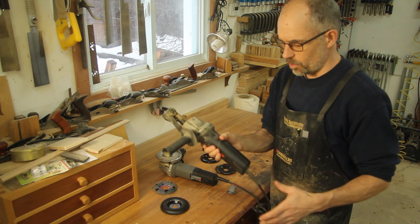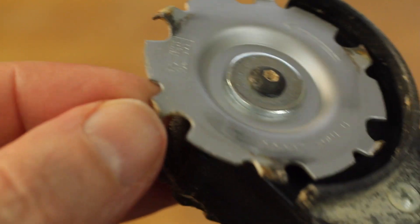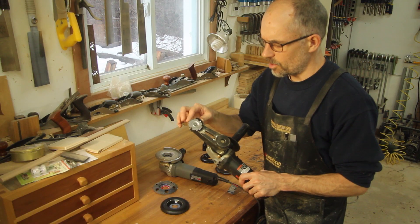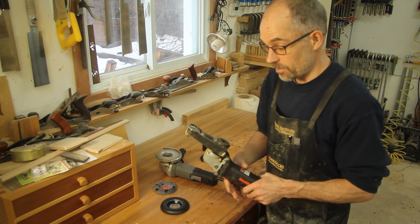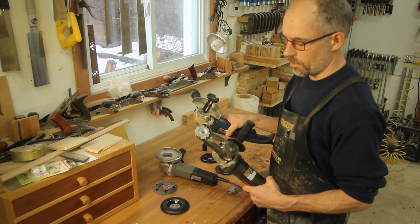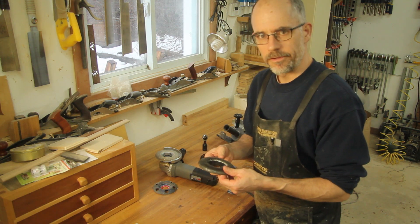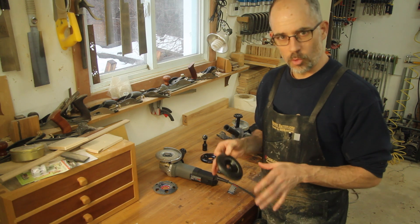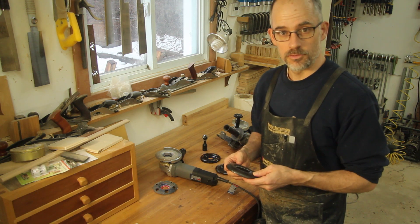The last one I'll mention is from Arbortech — I believe it's called the Mini Grinder. It comes as a whole tool; you can rotate the head around and it has a little blade on it. It's a bit older technology, but it allows you to get into tighter areas. I believe you can also put the mini turbo cutting wheel onto it. Anyway, that's a quick rundown of all these different cutters. I find power carving so much fun — it gives you all sorts of flexibility and I just love it. If you have any questions, drop me an email. Thanks a lot.